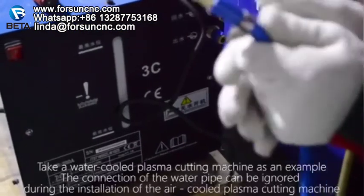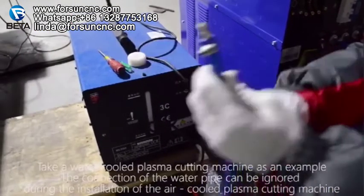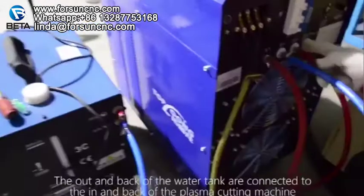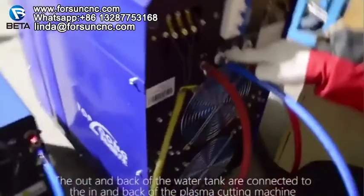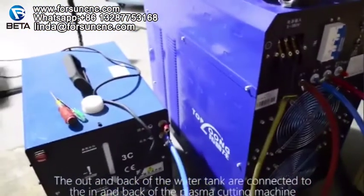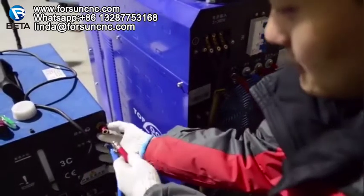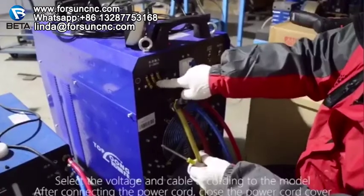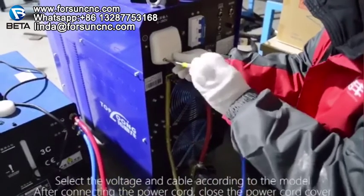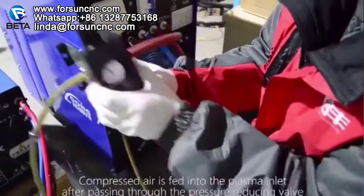Taking a water-cooled plasma cutting machine as an example — the connection of the water pipe can be ignored during installation of an air-cooled plasma cutting machine. The out and back of the water tank are connected to the in and back of the plasma cutting machine. Select the voltage and cable according to the model. After connecting the power cord, close the power cord cover. Compressed air is fed into the plasma inlet after passing through the pressure reducing valve.